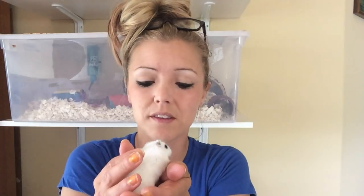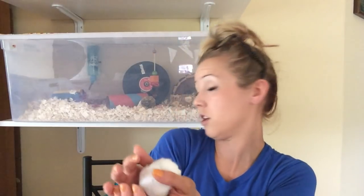Hey everybody, it's Hamilux. I thought I would follow up on one of my video requests from one of my viewers. She wanted to see how I built my bin cages like that one.